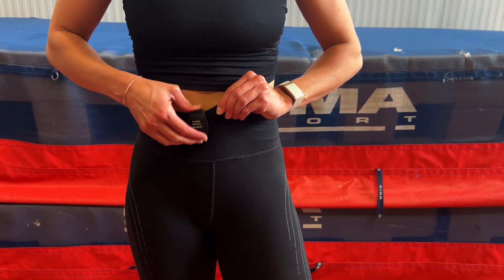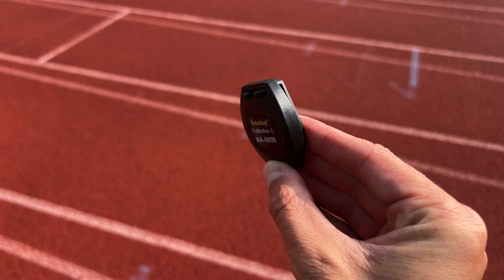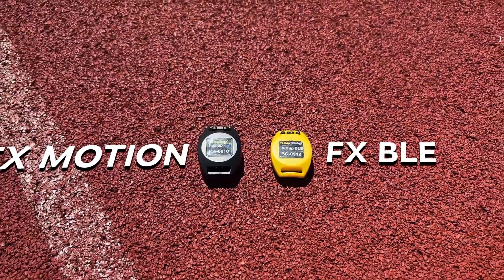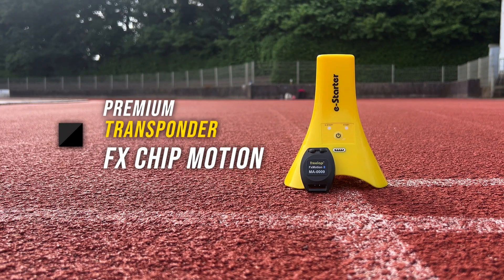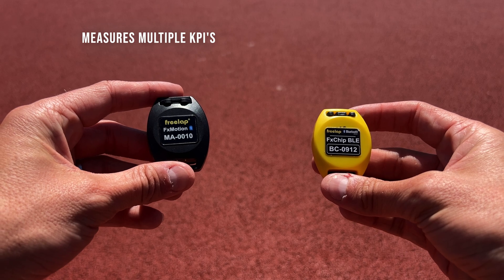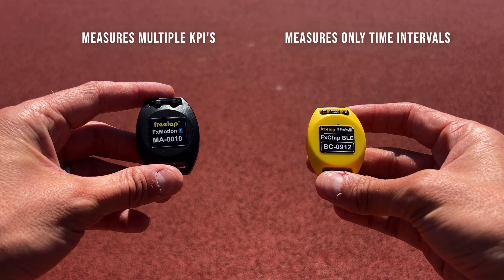Freelab was kind enough to send us these units — big thanks to them — so we could test them and give you our honest thoughts. These new chips are distinct from the known and loved FX Chip BLEs and will exist alongside them, as what Freelab calls a premium transponder. This is quite logical because the FX Chip Motion does measure quite a few extras compared to the FX Chip BLE, which just detects time intervals.